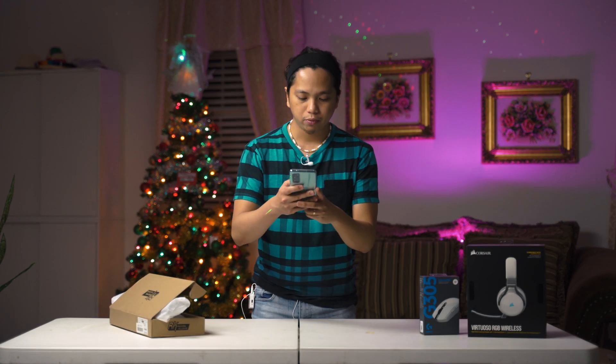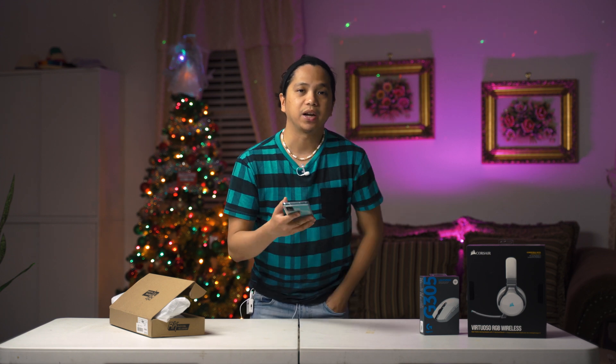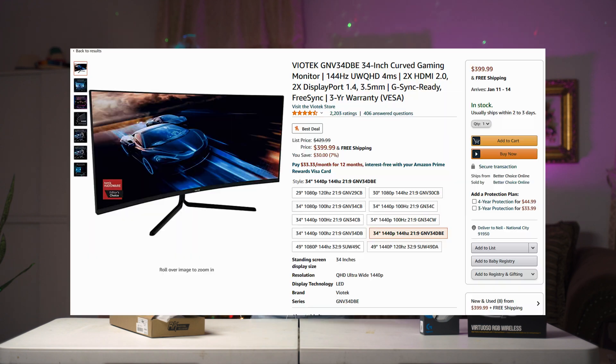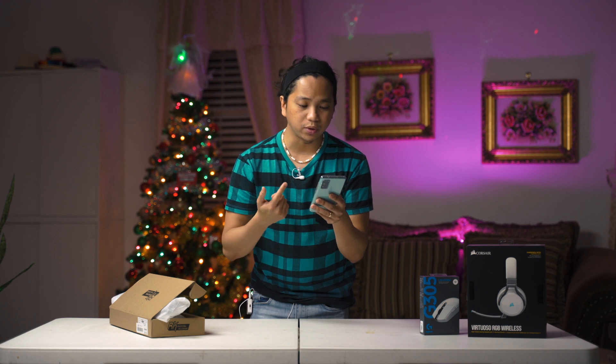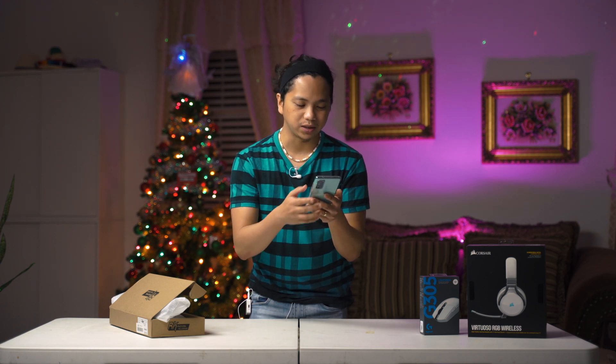For the monitor, we decided to go with an ultrawide. It's a Viotech — we don't have it here currently, we got it shipped directly to my friend's house because I don't really need the monitor here. It's a Viotech 34-inch curved gaming monitor, 144Hz, 4ms — not bad. It's G-Sync and FreeSync ready, and it's 1440p ultrawide. It's only $399, so I think that's the best value I was able to find for a 1440p ultrawide monitor.